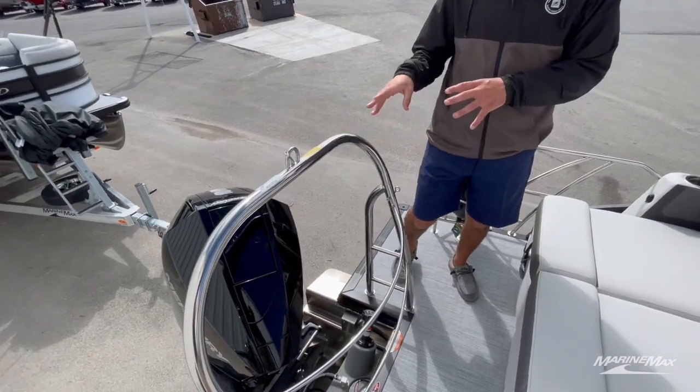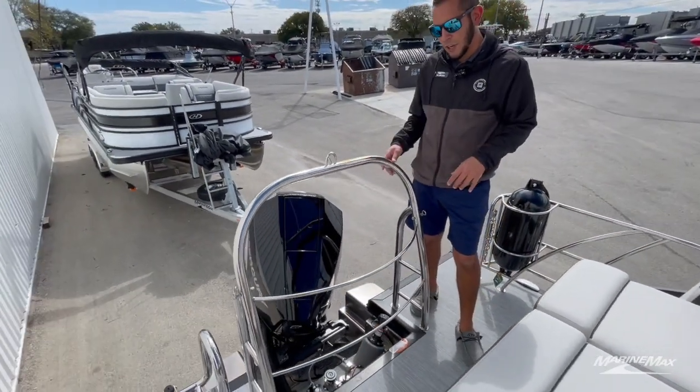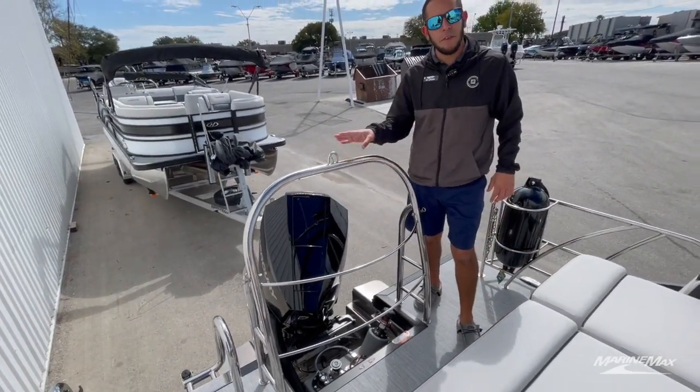It is equipped with the tow point from Harris — reinforced, rated for up to 500 towable pounds.